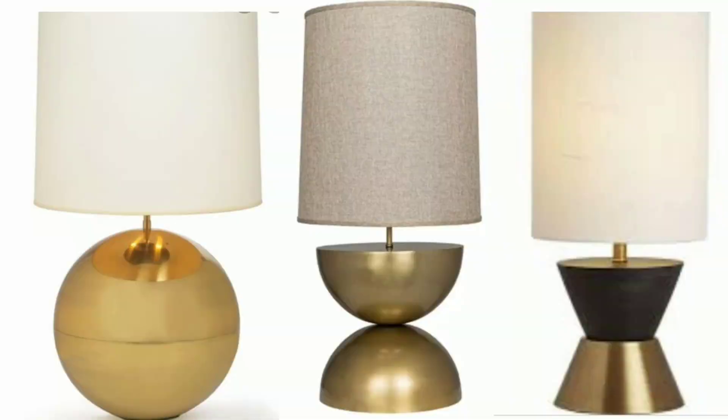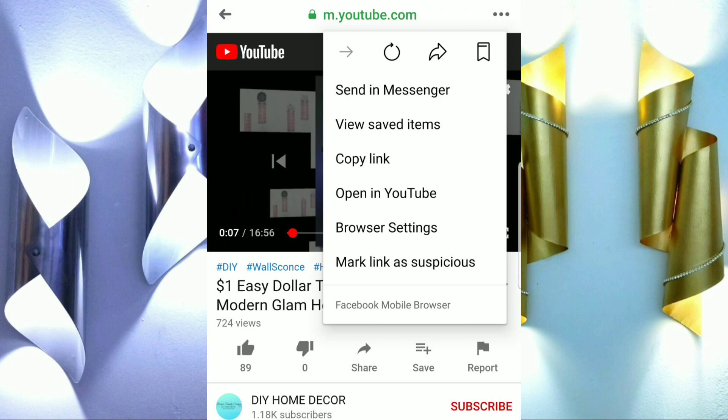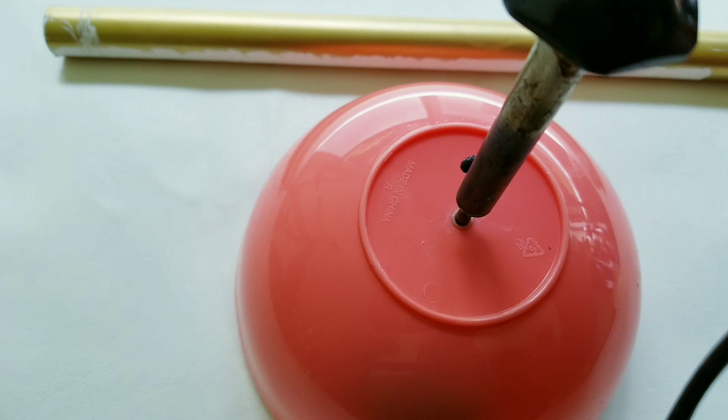Hi guys, today we'll be making a modern table lamp using Dollar Tree items. These were my inspirations. Before we get started, if you're watching from Facebook and you'd love to give me a thumbs up, please click the three dots on the top right corner of your mobile device, then select opening YouTube, and from there you can give me a thumbs up, subscribe, or leave me a comment — I would love to hear from you guys.